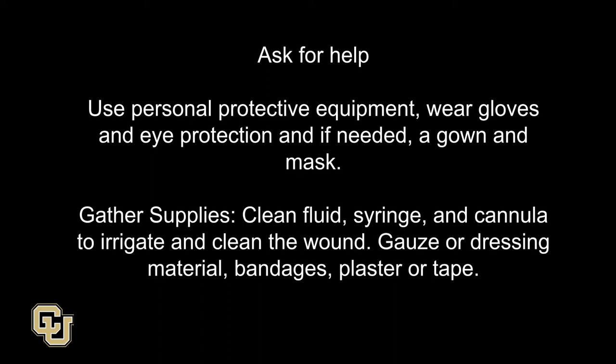Gather supplies: clean fluid, syringe, and cannula to irrigate and clean the wound; gauze or dressing material; bandages; and plaster or tape.